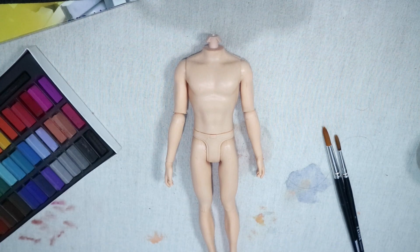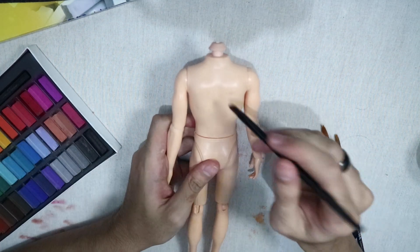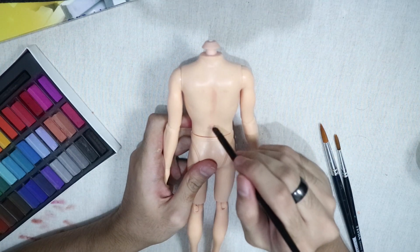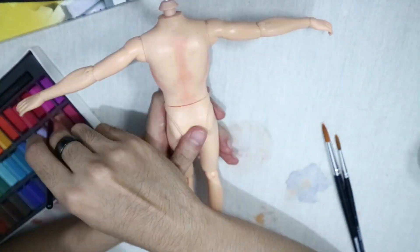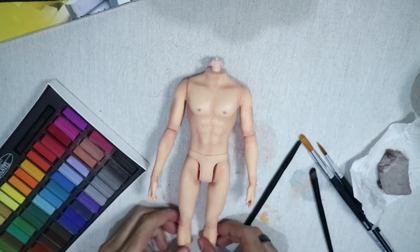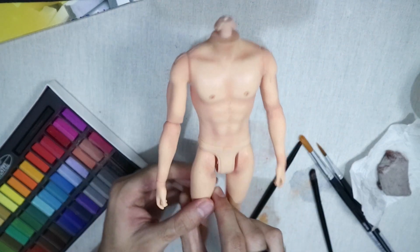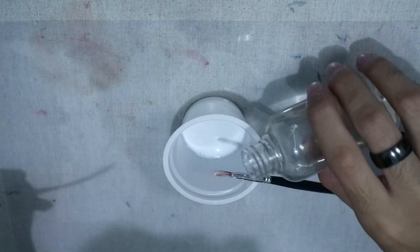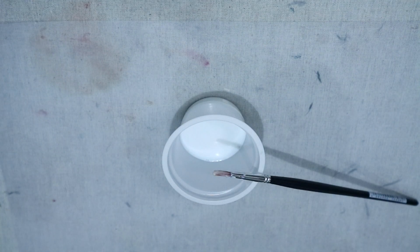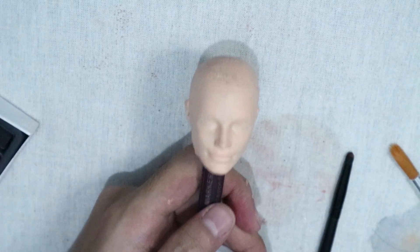I gave the body two layers of MSC before starting to blush it using soft pastels. This is what it looks like after I blushed it — and yes, I did give it nipples. I also gave it a final spray of MSC. Now this part is unnecessary, but if your doll gets knocked around I really recommend it: I watered down some gloss varnish and gave the body a coat of it.